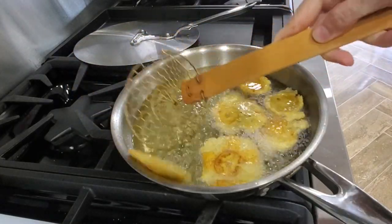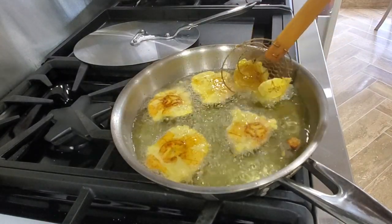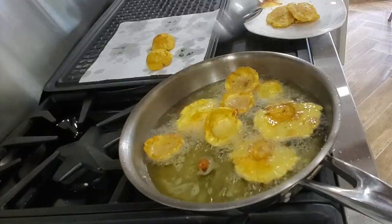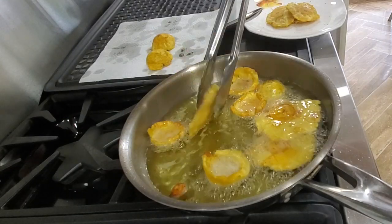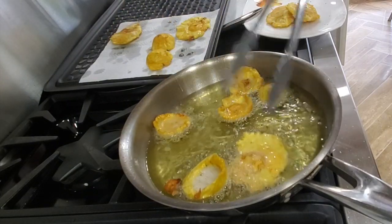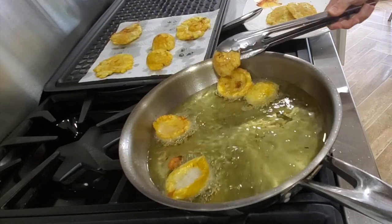Fry each one of your patacones — you can do 2 or 3 at a time — for about 2 minutes on each side. Remove them and place them on paper towels to remove any excess fat. Then add a little drizzle of salt and serve them and enjoy delicious patacones with 50% of the calories of regular traditional patacones.